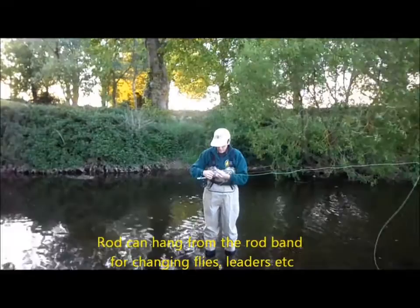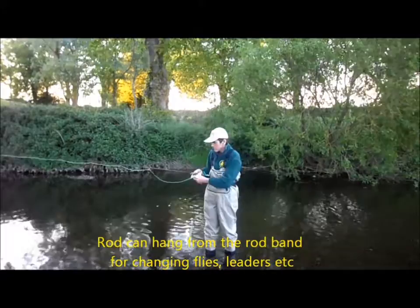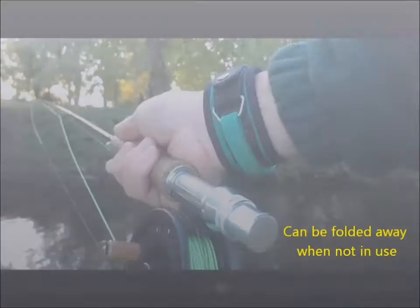The handle can hang from the flexible band and be rotated to allow hands-free changing of flies, leaders, etc. The band can be easily folded away when not in use.